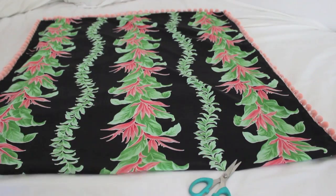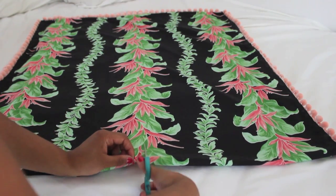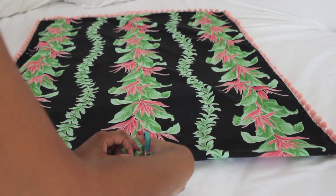Once it's dry, fold it in half. Then take your scissors and cut a V shape into one of the panels of the folded side.